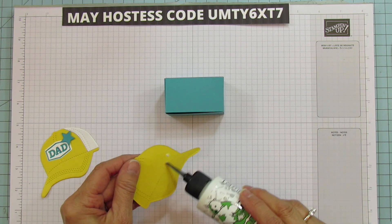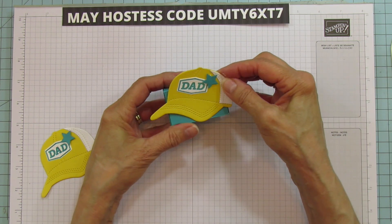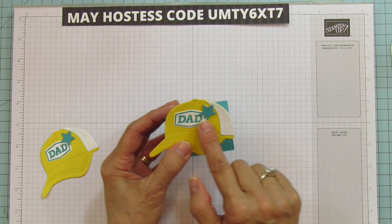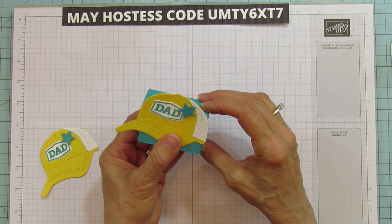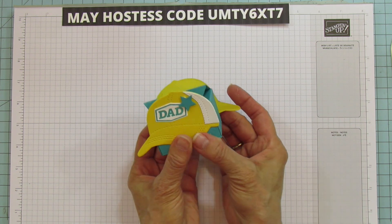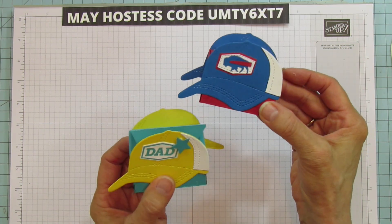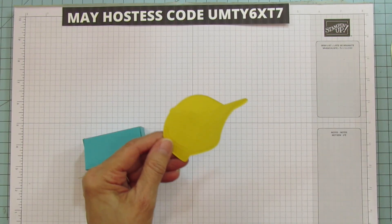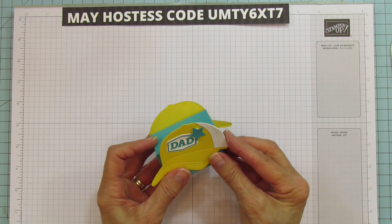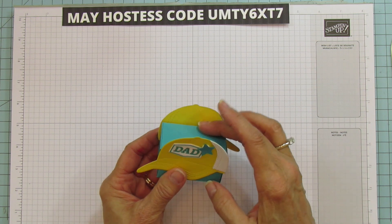When adding adhesive to glue the hat on, just put it on the bottom part — don't put glue up high because it's going to hang above the box. Line it up so the top part isn't showing and the hat stands up. Now, normally I've been placing the hat one way, but this time I'm going to turn it so the brim sticks out differently. You have that option — both brims going the same way or one on each side.